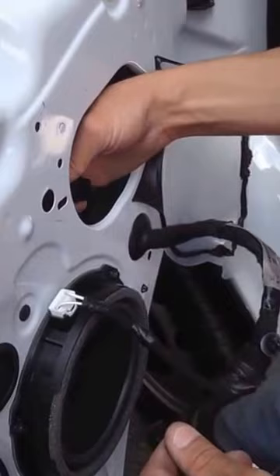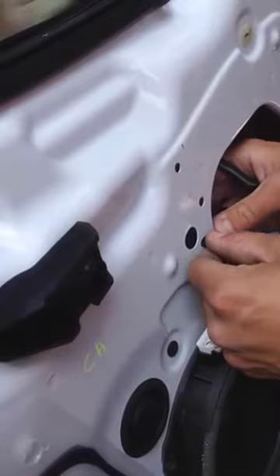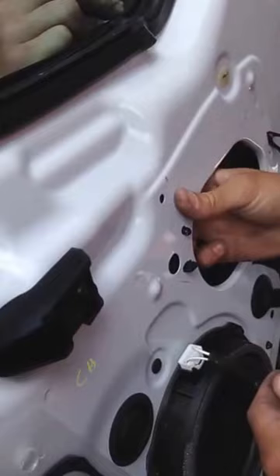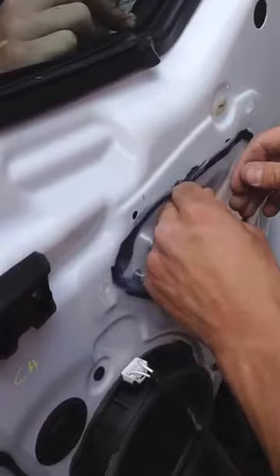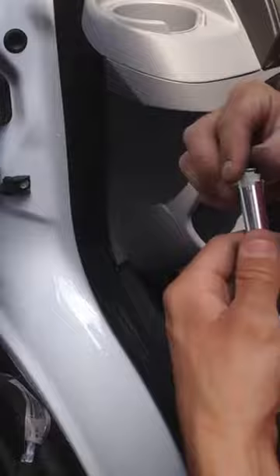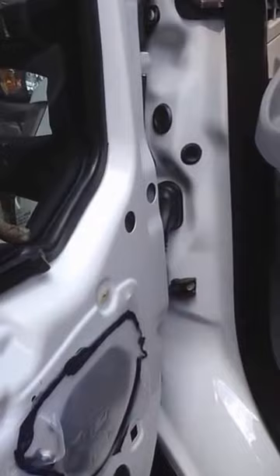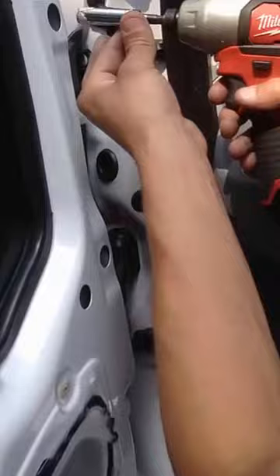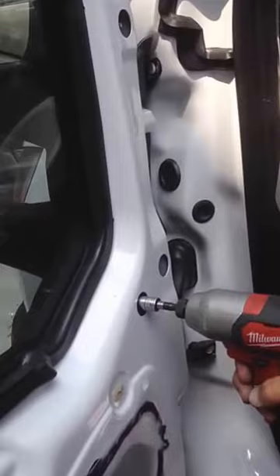Plug in your wire. Put your connectors back in. Put your tape back on. Put your connectors back on — and you're done. Grab your door panel.